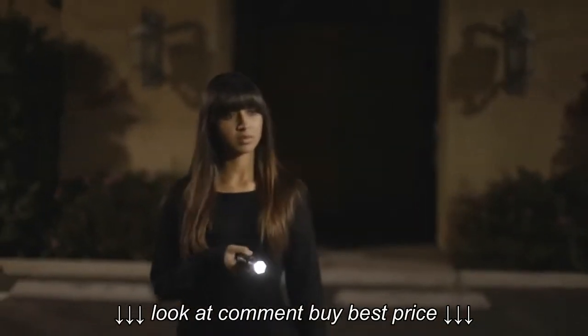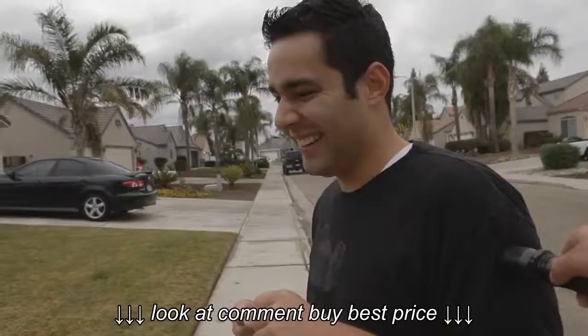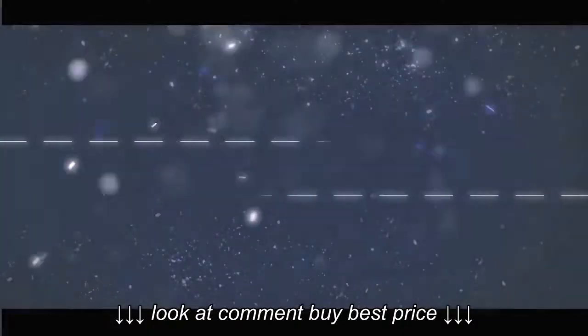Looks can be deceiving and this is no ordinary flashlight. We'll show you some features that may shock, break, and even hurt you. That's all in today's product review.